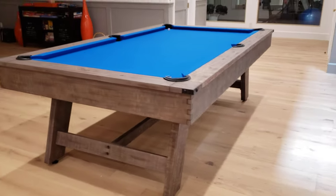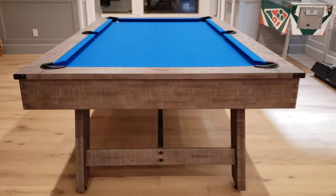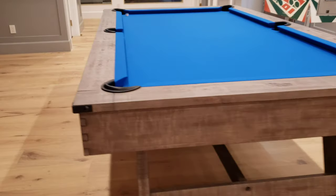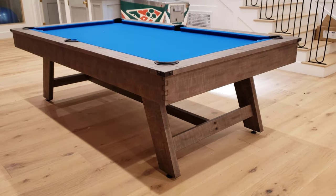Very soon there will be more shuffleboards in stock that will match this table as well. You can match it with quite a bit of furniture around it from the same manufacturer in the same exact finish.